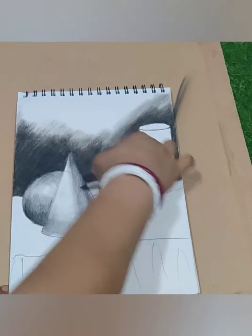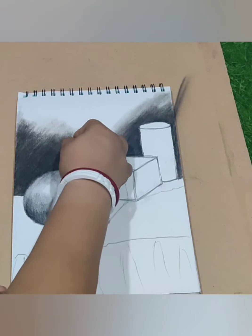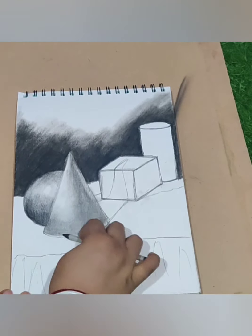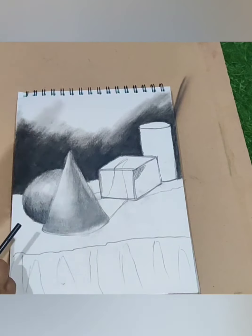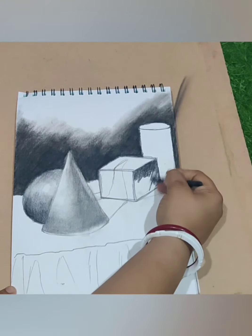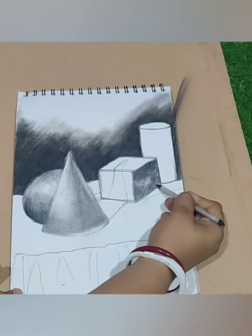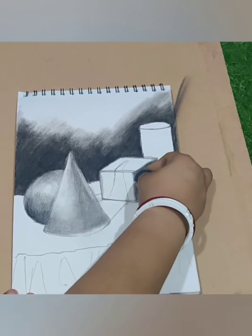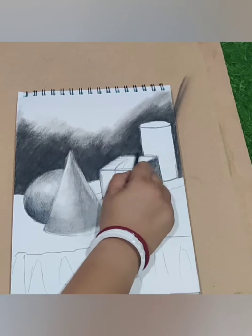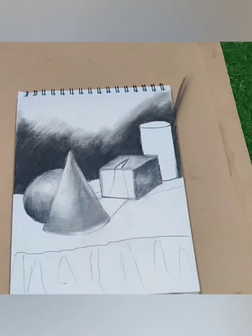I am blending layer by layer. I am taking out a little bit of charcoal — light is coming from that direction, so that part of the box will be a little dark in shade. After merging fully, you have to take out a little bit of charcoal and then merge it again. Now I am doing the light part of the box and blending it. Now I will do the shadow part.